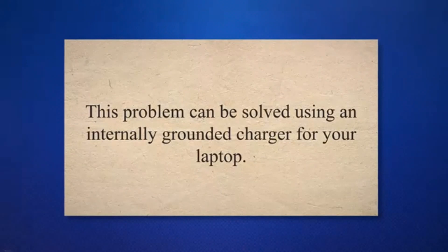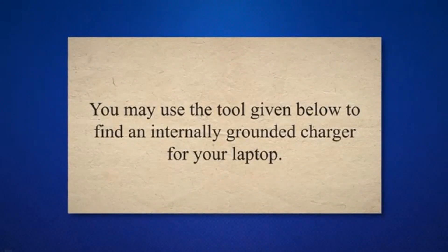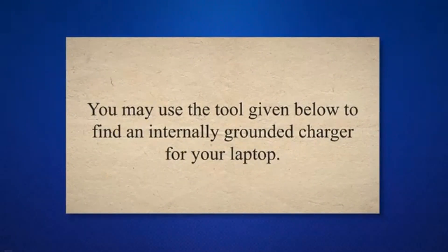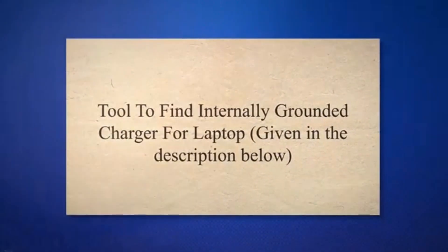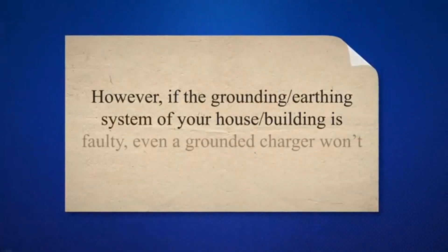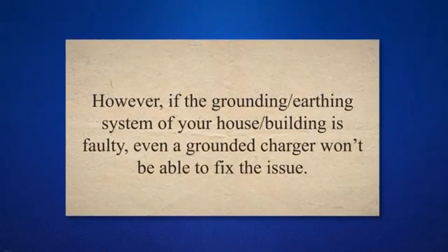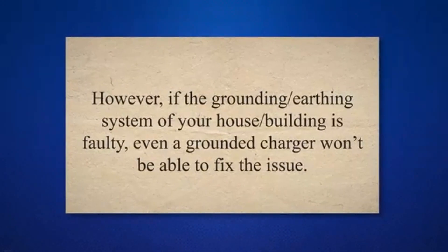This problem can be solved using an internally grounded charger for your laptop. You may use the tool given in the description below to find an internally grounded charger for your laptop. However, if the grounding/earthing system of your house or building is faulty, even a grounded charger won't be able to fix the issue.